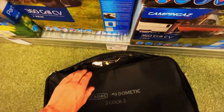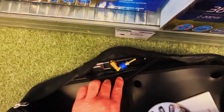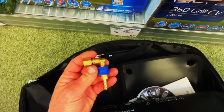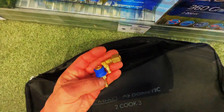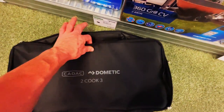We've just pulled out the bag and checking inside. There's a little tiny pocket at the top of the bag and it's got the connector in there - that will screw onto the plate. There's also a quick-fit one in there. The deal is on - we're going to support our local Highbridge store.